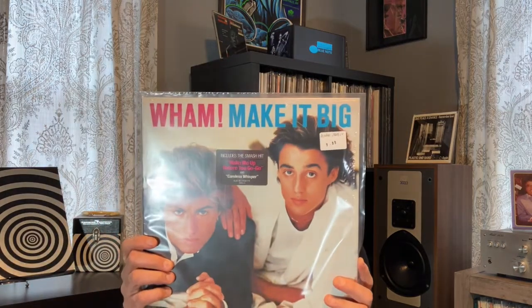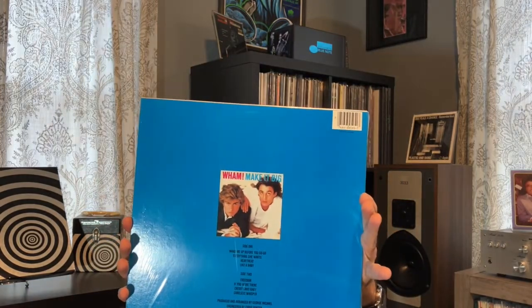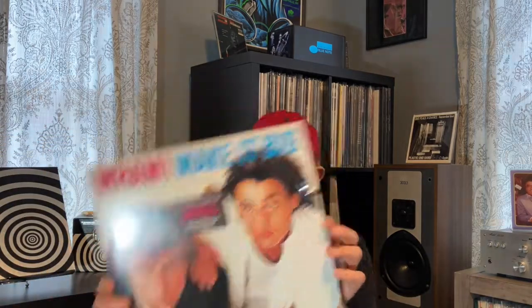I bought this last album at my local record shop. I do have this title — mine is in excellent condition, but this one is just off the rails. It is perfect: the vinyl, the jacket, the hype sticker, the shrink. It was $9.99. Wham, Make It Big. This is one of those albums that is going to appreciate in time — in my opinion it's going to be like Rumours. Millions and millions of copies, but still commanding a premium. This is definitely one of those titles.